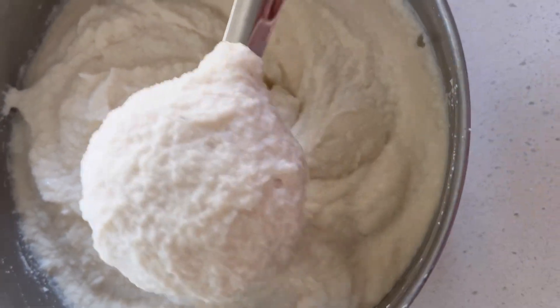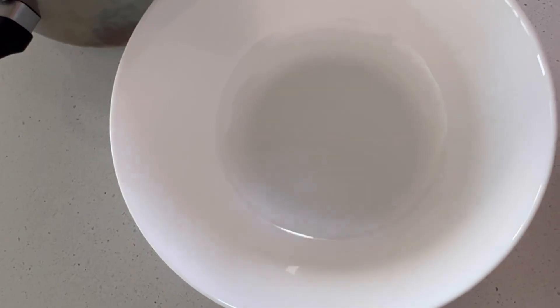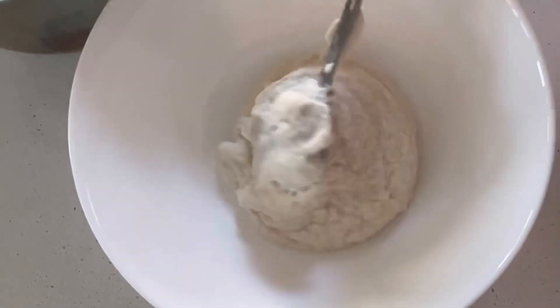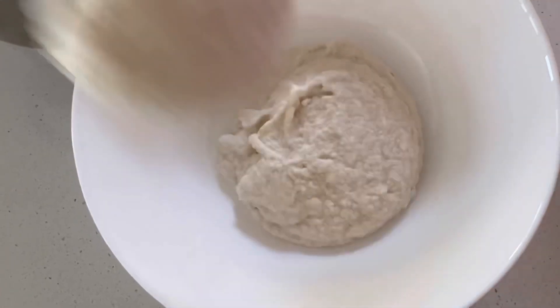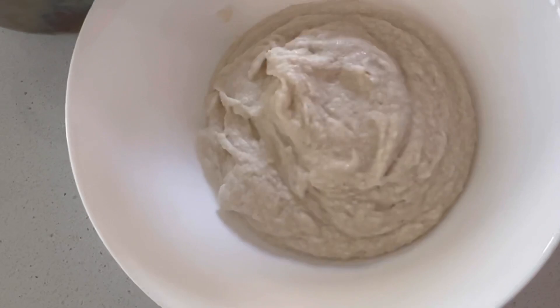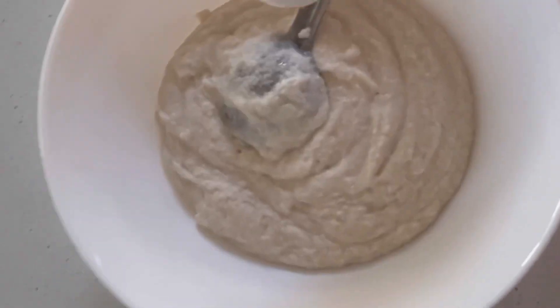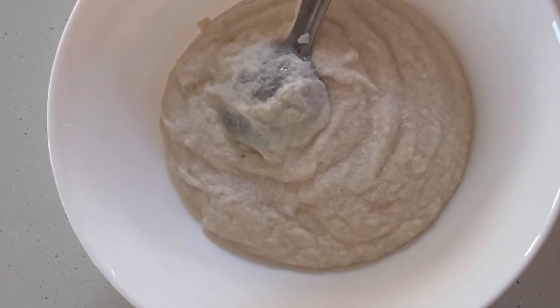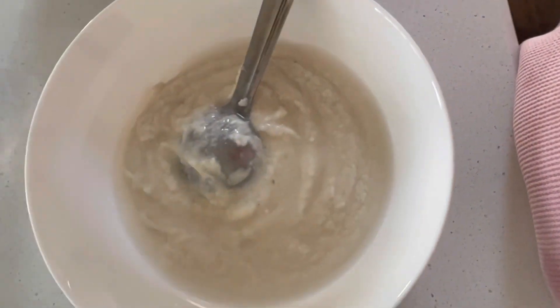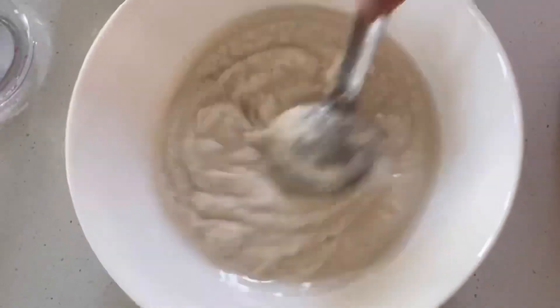Remove the required quantity of batter into a bowl. Add some salt and about half a cup of water, then mix it well for a few minutes until smooth.